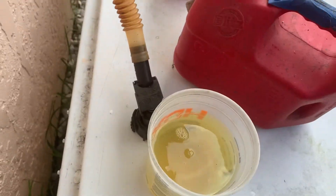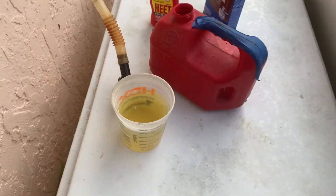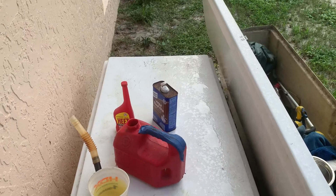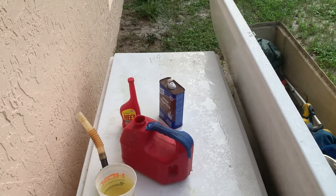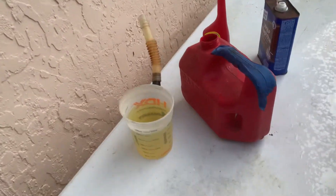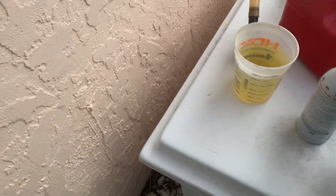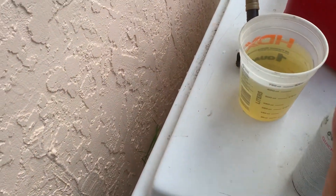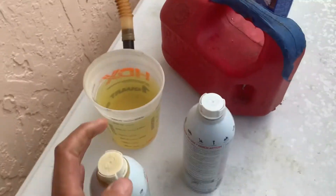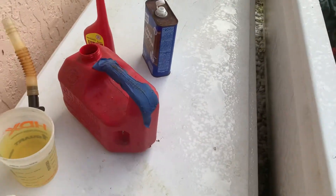So that's homemade Sea Foam — I'll have a link below to the creator of this. I've run this in my engines for years: lawnmowers, car motors, everything, and it works great. I've never had an issue with it. Once we make that up, we're going to add it to old Sea Foam containers.